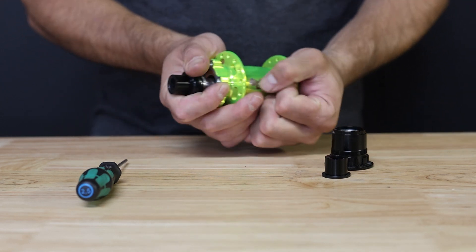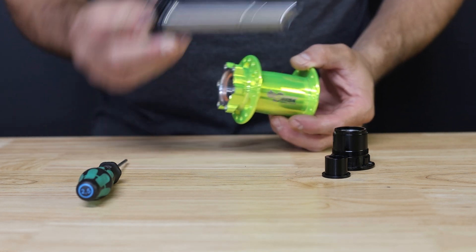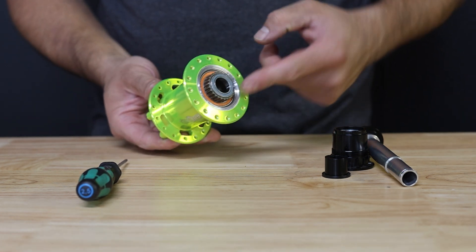You can now go ahead and push the axle towards the brake side of the hub with a firm press, and the axle can then be pulled out by hand through the brake side.